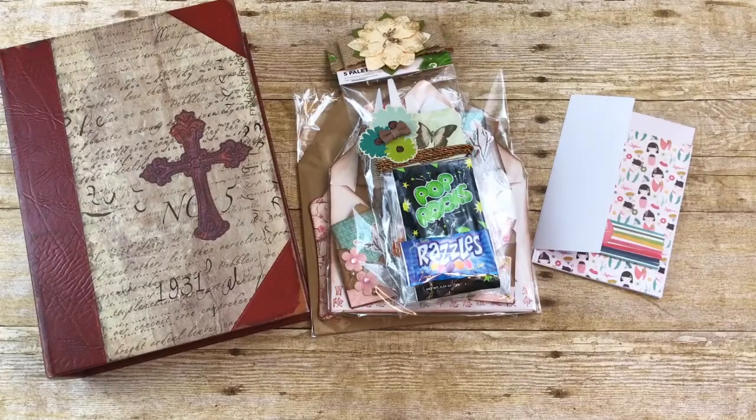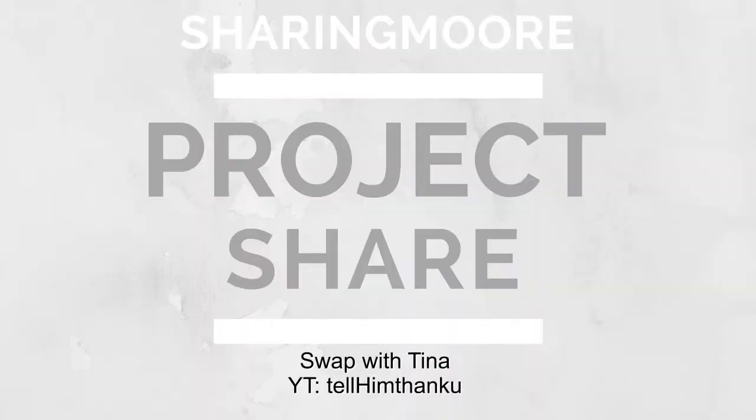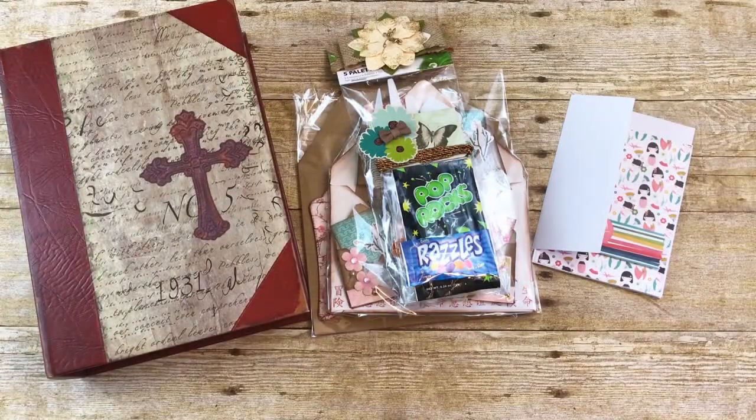Hey y'all, welcome to my channel. I have a swap that I wanted to share. I'm doing a one-on-one tassel swap with Miss Tina, who is Tell Them Thank You here on YouTube. We're just doing two tassels, but I decided to create her some additional items.